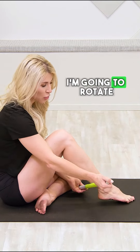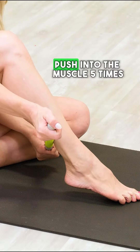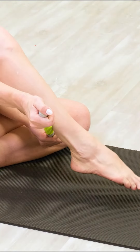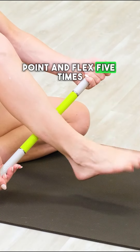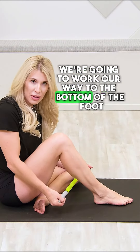After five times, rotate and go to the outside aspect of the soleus, push into the muscle, and point and flex five times. Then go to the inside of the muscle, push into it, and point and flex five times. When you're done, we're going to work our way to the bottom of the foot.